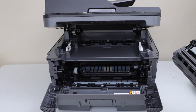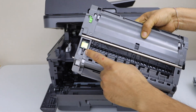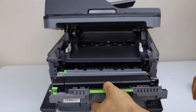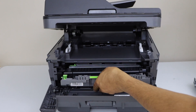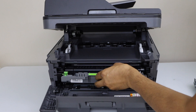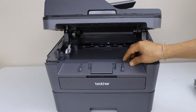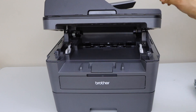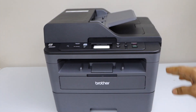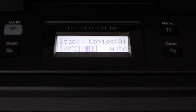Here we have to install the ink toner. Have a look — there is a chip here, so it should be facing down on the left-hand side. Now slide it in until you hear a lock sound. Close this section, wait for the ink toner to start. Ink toner is ready.